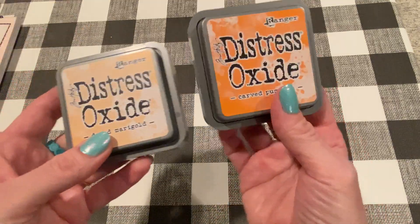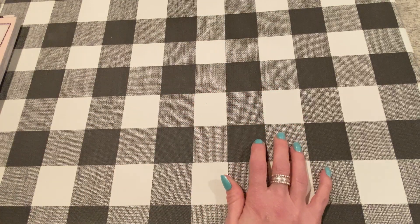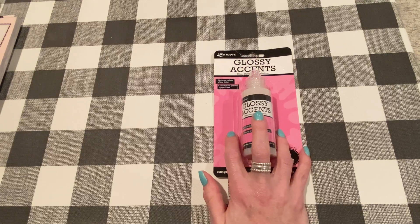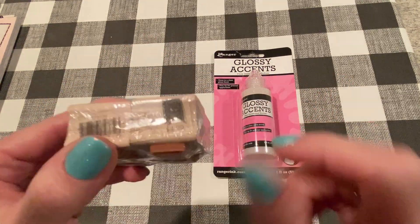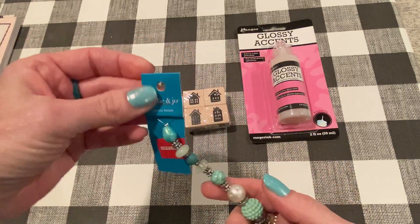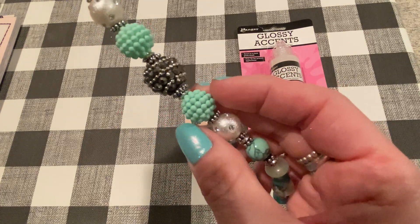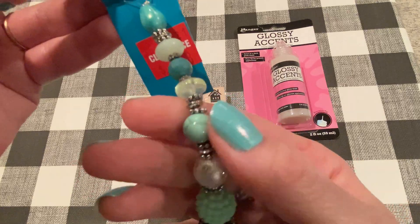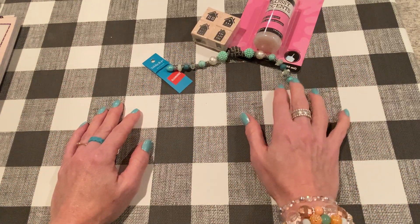I did get two more Distress Oxides — I needed some orange colors. I got Dried Marigold and Carved Pumpkin, and I stamped them out. Also in-store, I got some more Glossy Accents — they were 30% off, so I needed more of that. I picked up these stamps in the stamp section — aren't they cute, these little houses? These were also 30% off. They're by American Crafts, normally $4.99. I love the one with the little heart in the window. And then I got this in the clearance section — some beads, 148 pieces. Really pretty colors. I love these matte bumpy beads and this one with the blings on it. For $1.48, I thought that was great. I think that was it from Joann's.